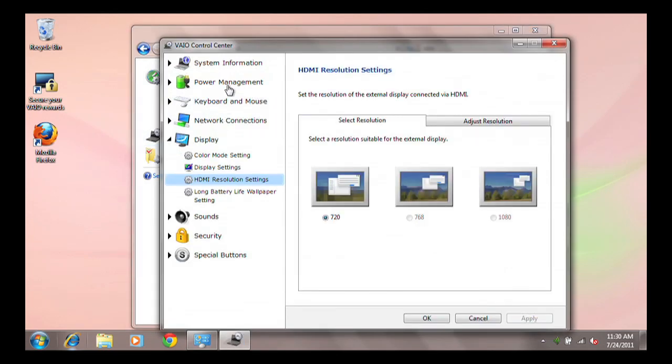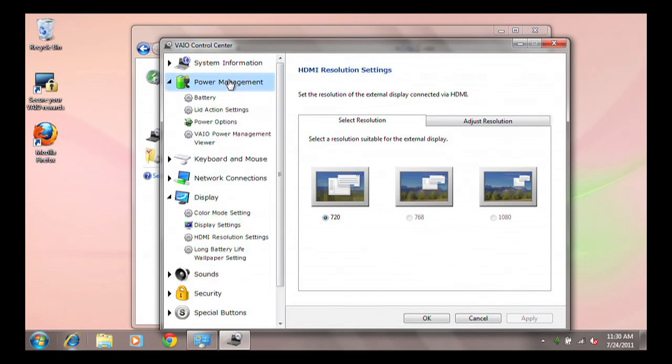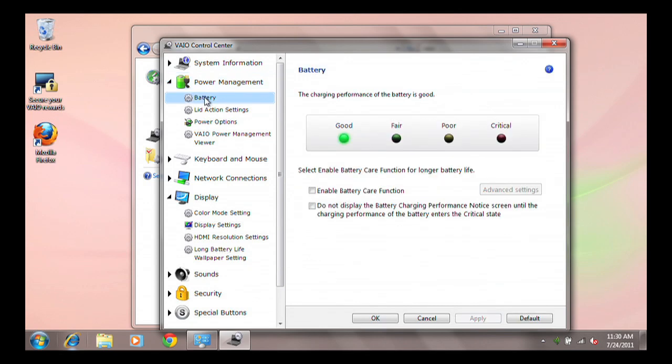In the VAIO Control Center, click to expand the Power Management category and select Battery. The battery health status meter will show you the health of your battery with this indicator.